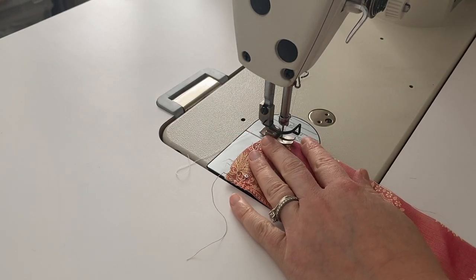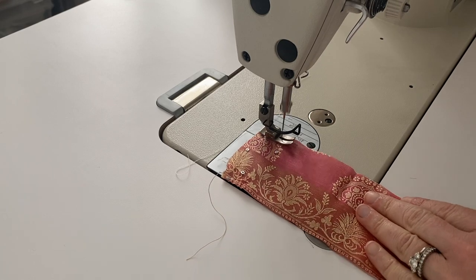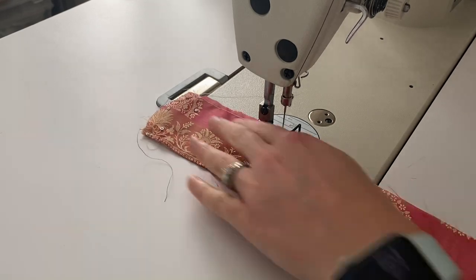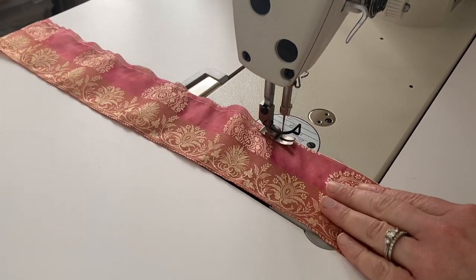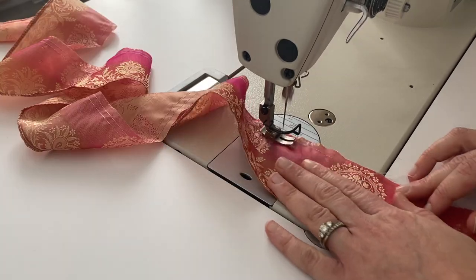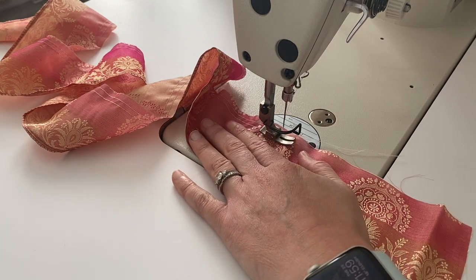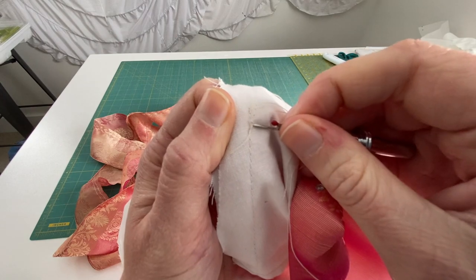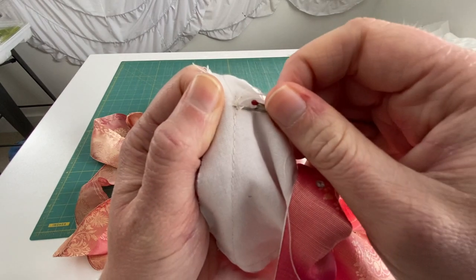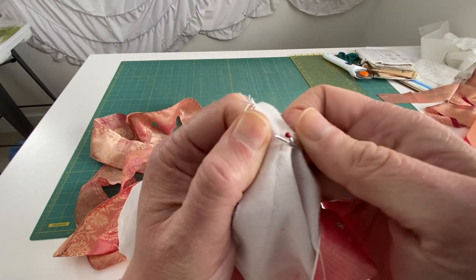Now I'm working on the gathering stitches. I'm doing a large stitch, about size four on my Juki, a quarter inch from the edge all the way down the long strip. Once I finished that, I did another stitch right next to it, just under a quarter inch. Then I took the sleeve back out because I realized I needed to put the ruffle in with the sleeve.